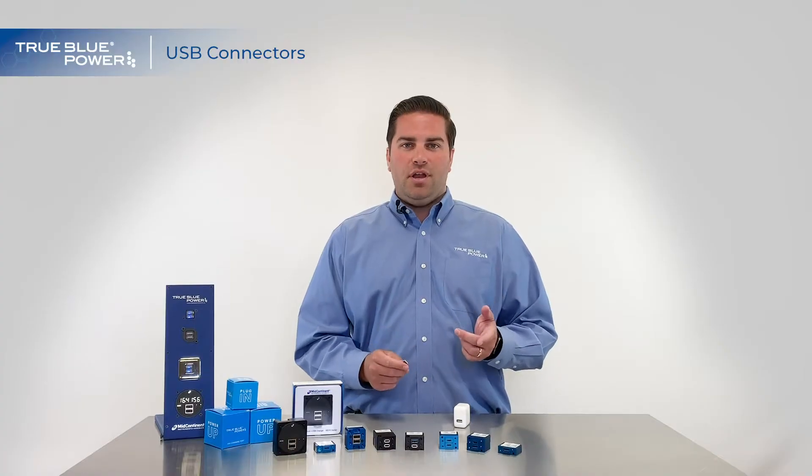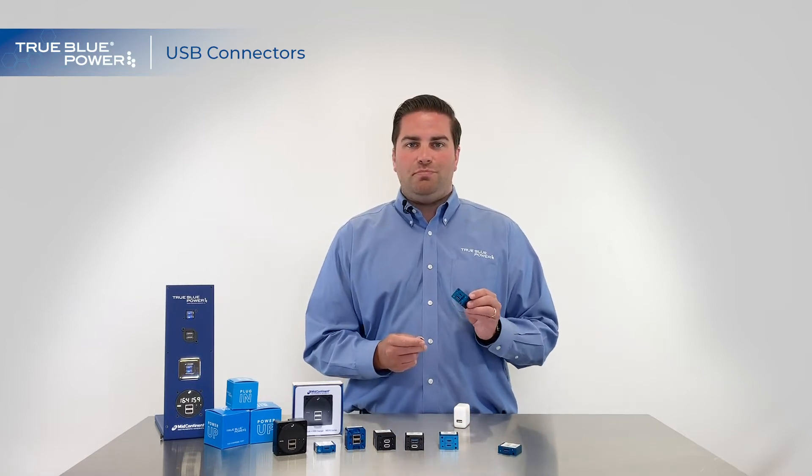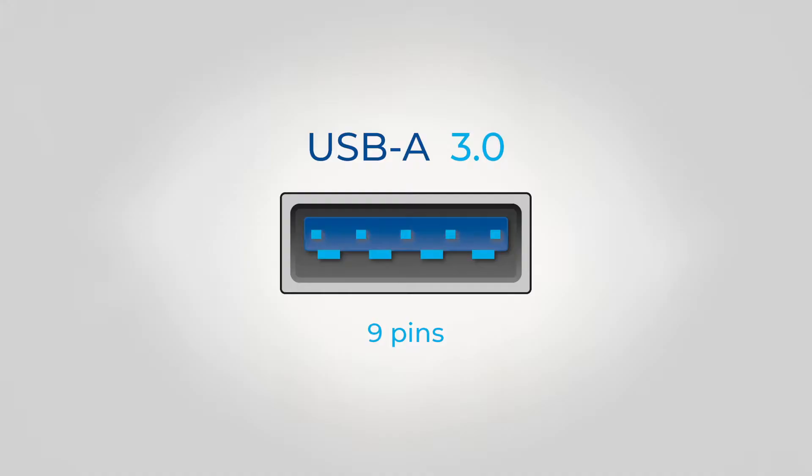It's important to note that on some of our units you see a blue tongue. The blue tongue is USB Type A 3.0. Where your standard USB Type A has four pins, the blue tongue USB Type A 3.0 has nine pins that can transmit data and power. That allows us to push a little bit more power through our TA-202s and our TA-360s.